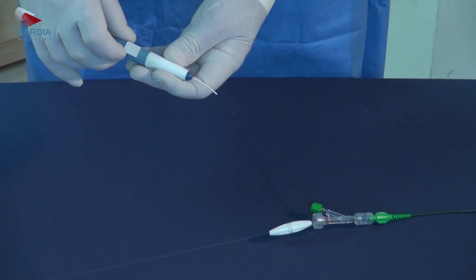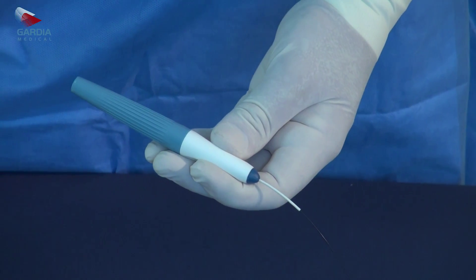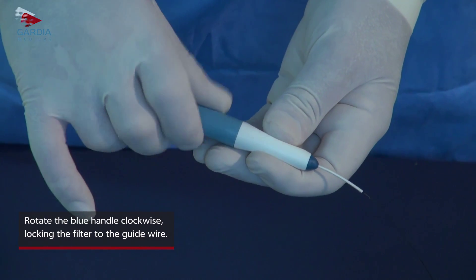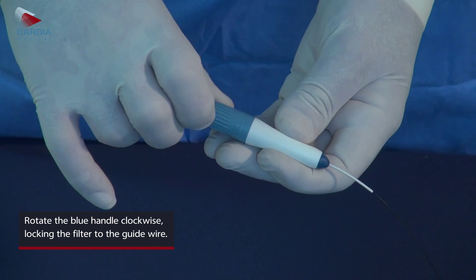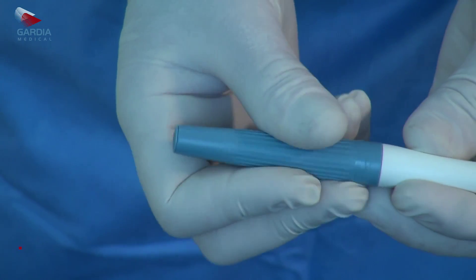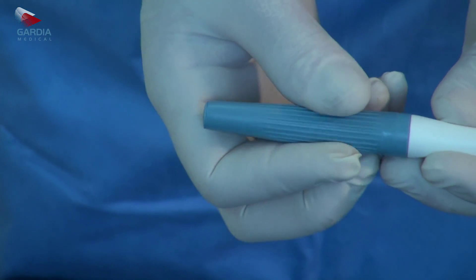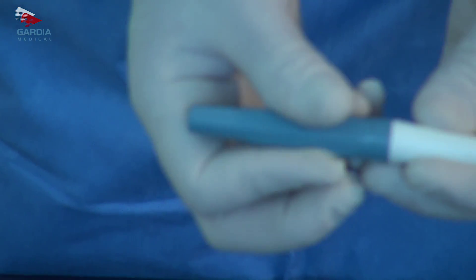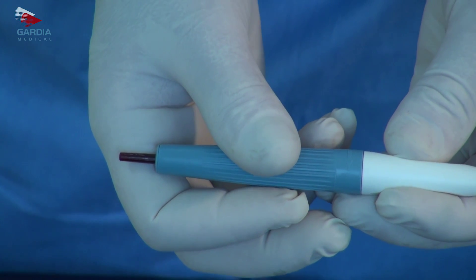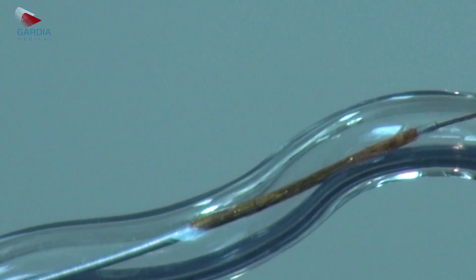Hold the activating handle and peel away the safety sticker. Rotate the blue knob clockwise until a red indicator pops out and becomes visible at the handle proximal end. The filter unit is now locked to the guide wire.